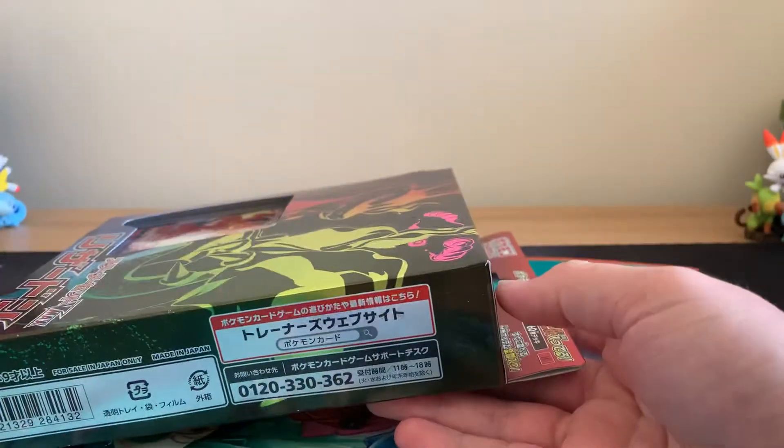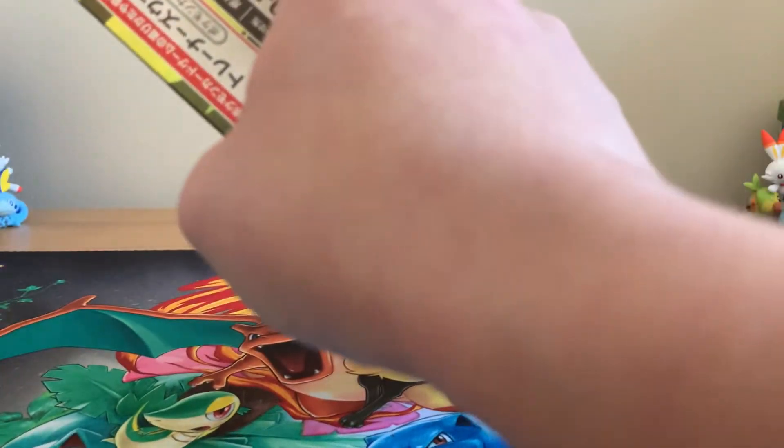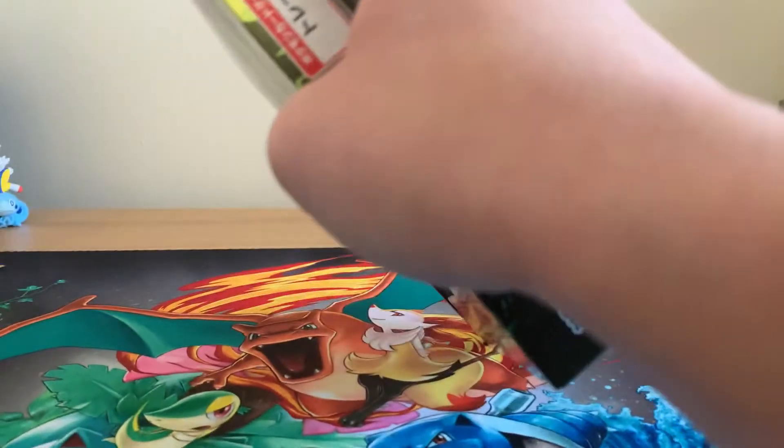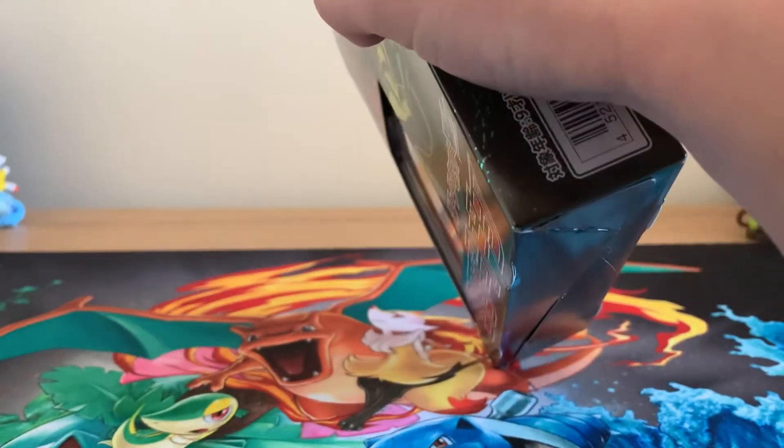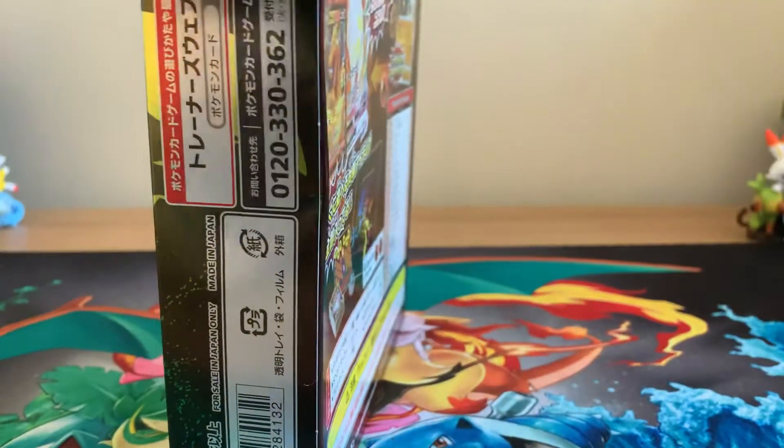As you guys know, I do quite a lot of what we call razzes and raffles on Pokemon related stuff on social media. And this was one of the things which I actually, for a change, won.